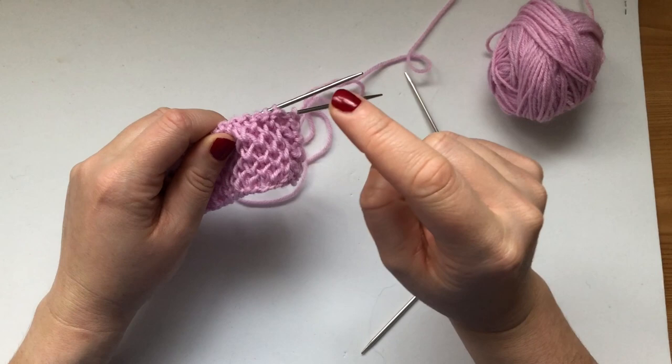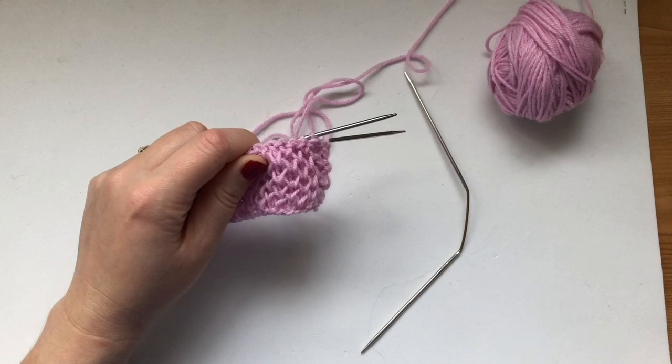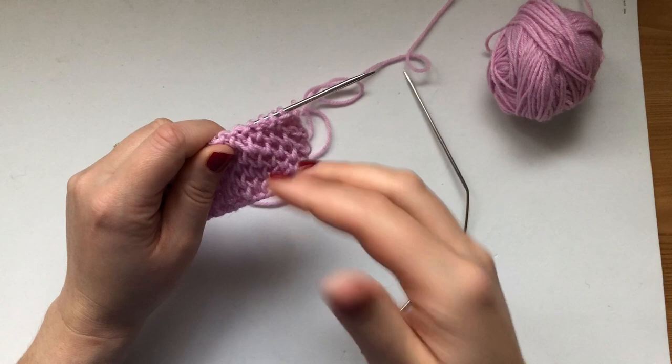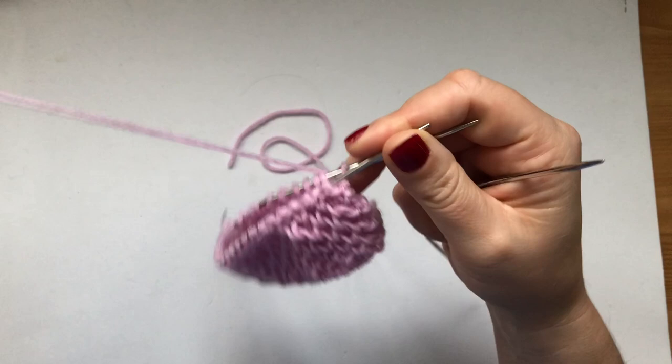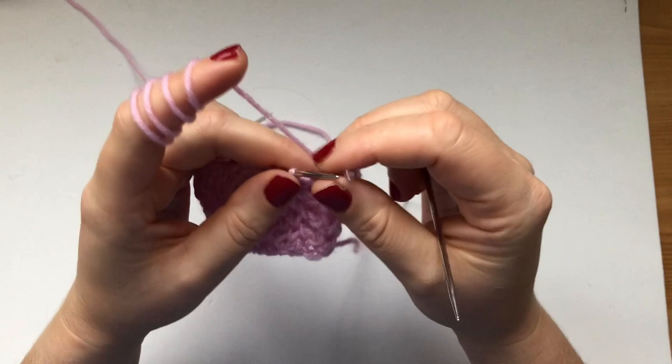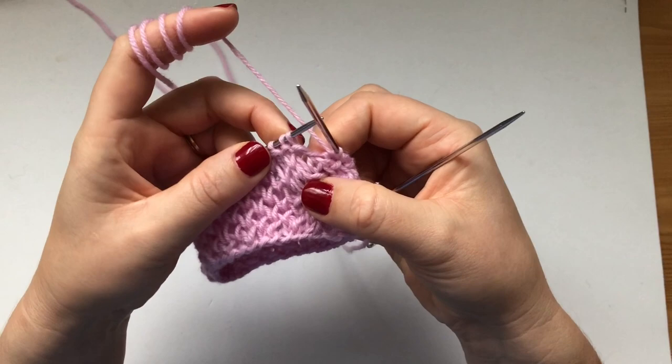You work a purl row as your setup row — unlike working in the flat, which was a knit row. For this one we work a purl row because we only work on the front of the work as a spiral. Once you've done your purl row, the next row you do — if you are knitting your second row after the setup row — you would go knit one, knit one below, knit one, knit one below.